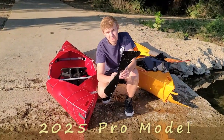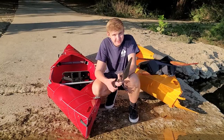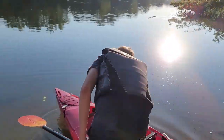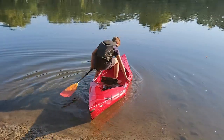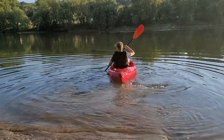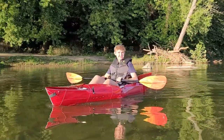The Pro model comes with a nice piece called the skeg, a footrest, and a gear tie-down. I'm going to try it with and without the skeg to see if it still tracks well without it. So let's put on a life jacket and try this thing. It seems to track really well without the skeg — but let's put it in and see how it does.